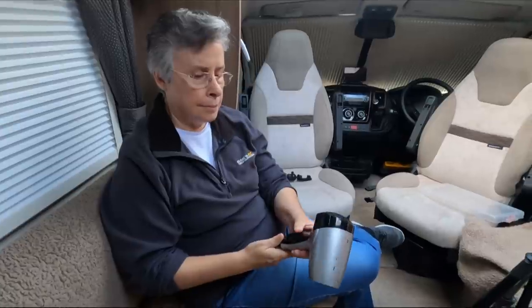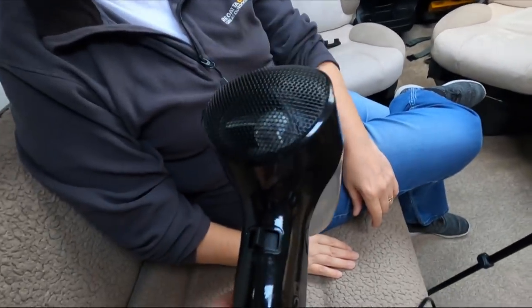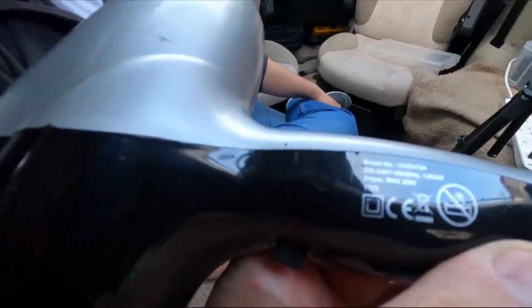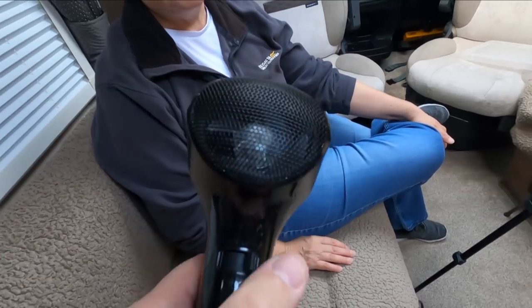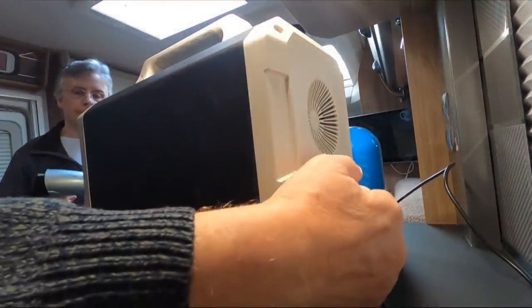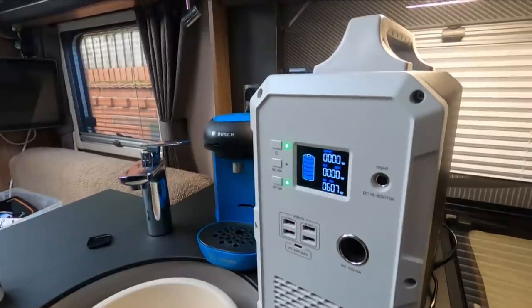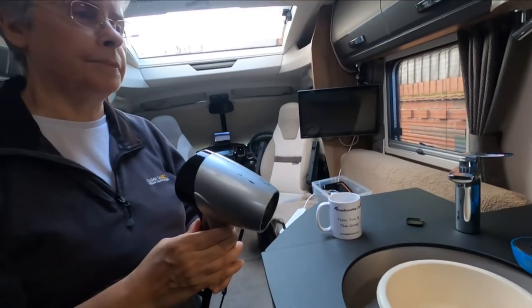You need to stick to appliances that are 1000 watts or less. So can we use the hairdryer off-grid? The hairdryer has two settings and the label says 1200 watts, so I suspect the 1200 watts is the second setting. We tried it — on the first setting it's using 600 watts, and on the second setting it's still going and it is hot. So you could use the hairdryer.